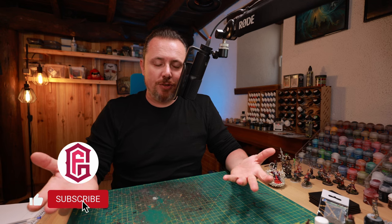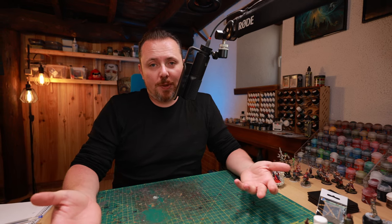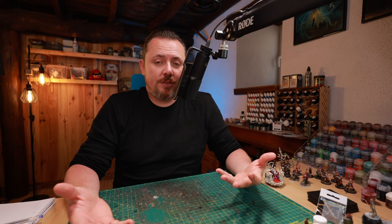Don't forget to like the video if you're enjoying it so far — it helps me out tremendously and makes sure this video gets shown to more people. Share it with a friend if you know somebody who wants to build an Emperor's Children army.